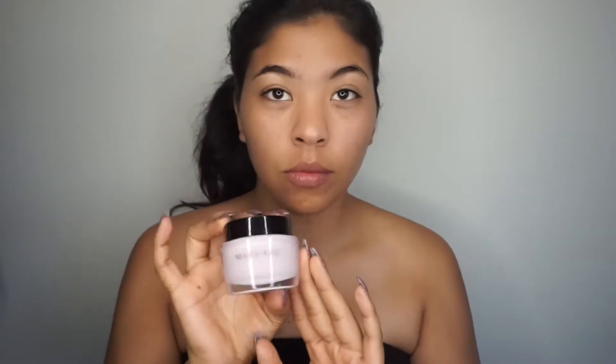Hello everybody and welcome back. Today I'm going to be showing you guys how I created a half burnt face Halloween look.